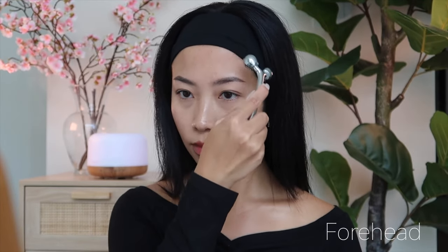And there you have it — that's how you use a 3D face roller. Remember, consistency is key when it comes to seeing results. You can incorporate this into your skincare routine a few times a week. And don't forget to clean your roller after each use.